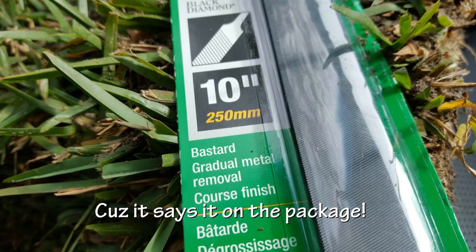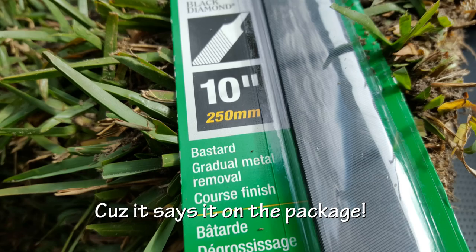What makes it a bastard file? It says it on the package? Well, that's good. It's good for labeling. Yeah, at least good branding. That's right.